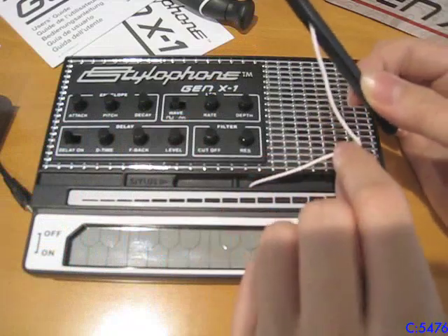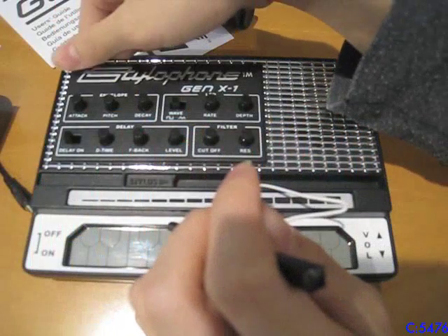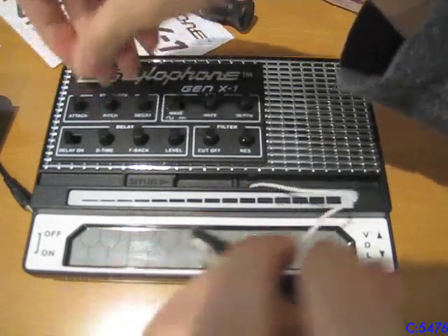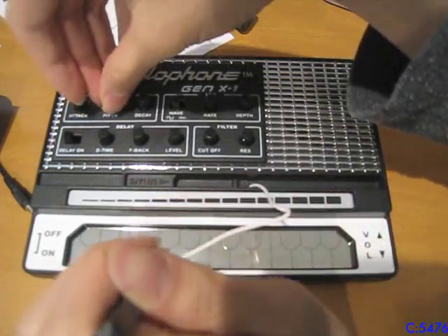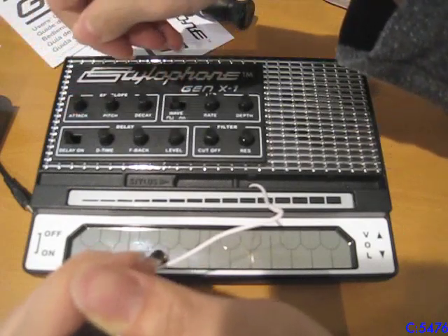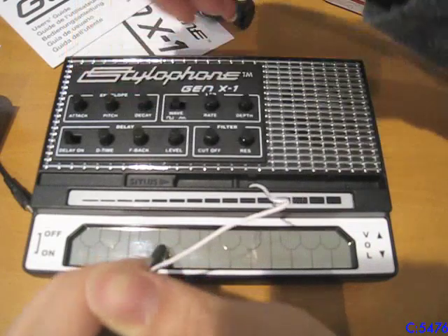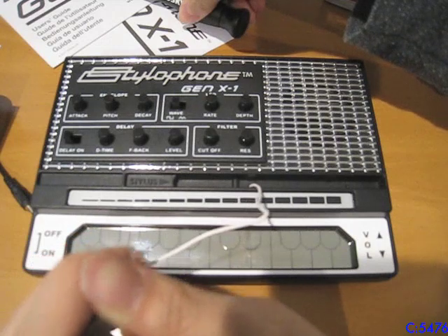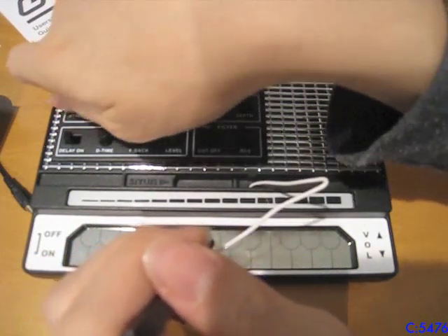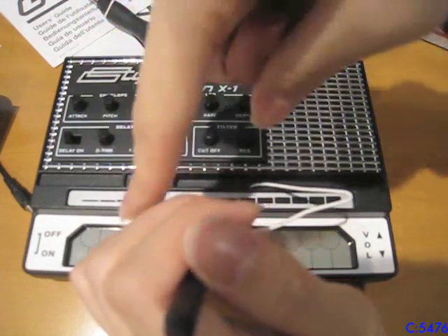Believe it or not, the stylus wire fits in there really well — this fold here is very important, and it fits really well. I've never had any problems with putting this thing back in. Anyways, let's start on the top with the envelope. The attack is how it initiates, the pitch is how high it goes. There's that laser sound — I like this laser sound. To do that you just turn the pitch up, then turn the decay a little bit. I haven't seen many videos on these on the internet — everybody has the S1, though I did see one video of the S2, which is even more rare.